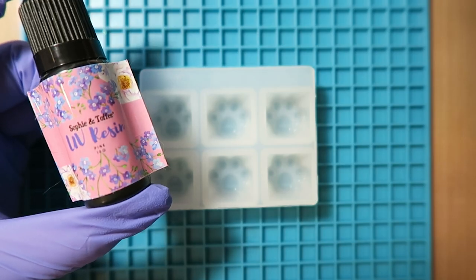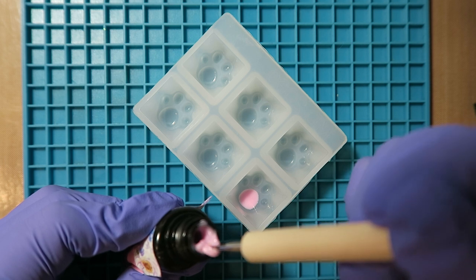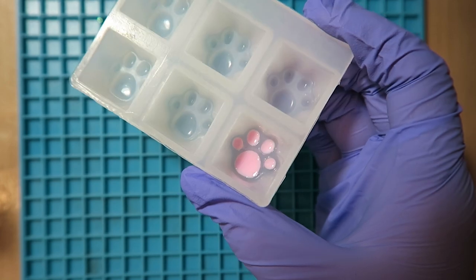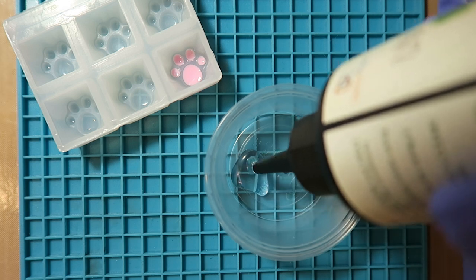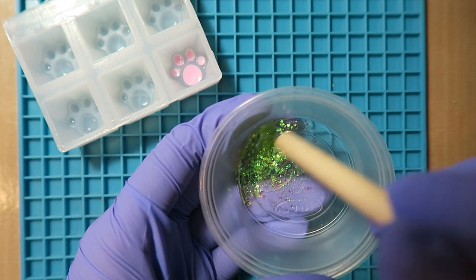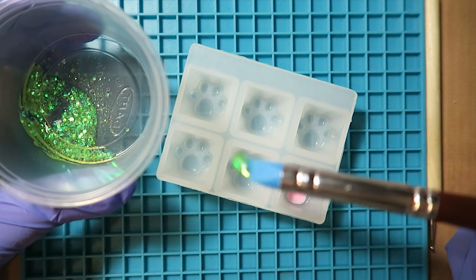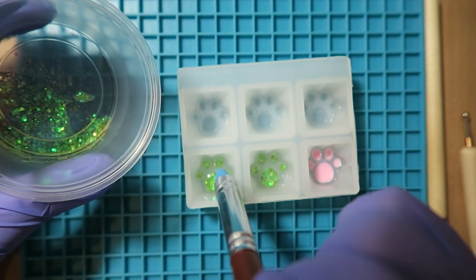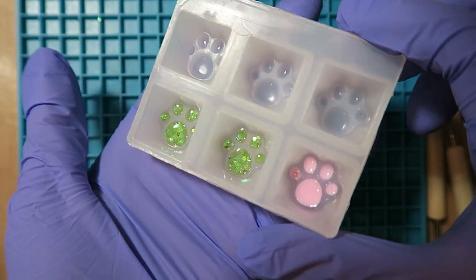For the first paw print, I decided to use some light pink UV resin from Sophie and Toffee. I haven't used this in years and the resin was super thick, so I had to take off the cap and scoop out some with a dotting tool. You could also use a toothpick for something like this. For the next paw print, I went ahead and mixed together some clear UV resin, fine glitter, and chunky glitter in a lime green color to match the green escape key I currently have on my board. You could use a toothpick to spread out the resin, but I chose to use a silicone tool. It's easy to clean up because I just stick it in the UV lamp afterwards and peel off the cured resin.